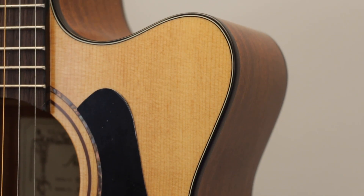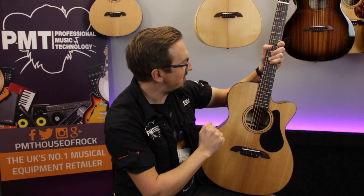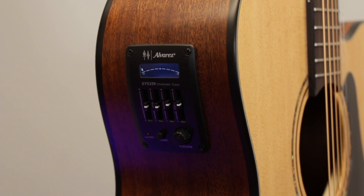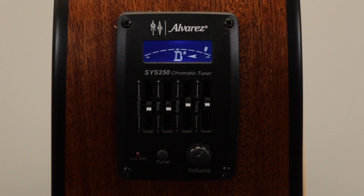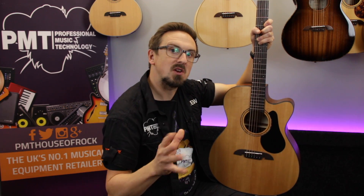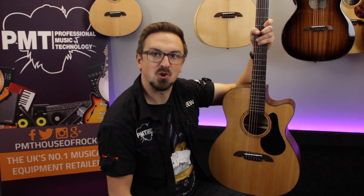This guitar is also available as a straight acoustic non-cutaway version, but as the cutaway electro it's been fitted with an Alvarez SYS250 pickup and preamp system. This features a 3-band EQ with presence control and an onboard chromatic tuner. So that's the Alvarez Artist AF30CE — definitely worth checking out if you're after a great quality electro-acoustic for under £300.